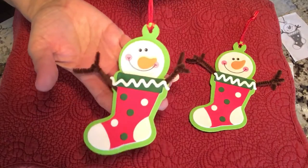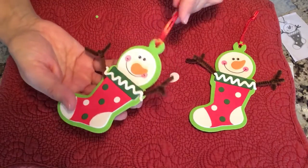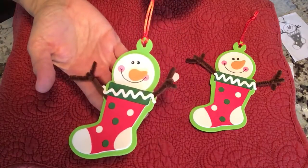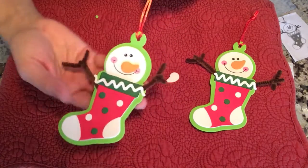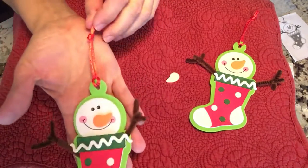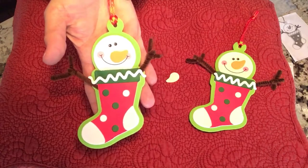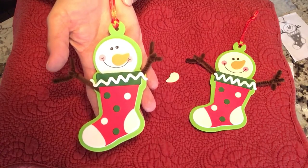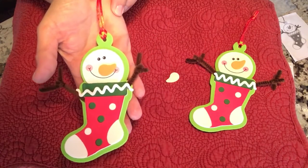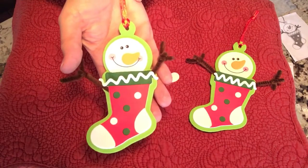Wouldn't this look great on top of a gift? You can write a name on there with Sharpie — to, from — and it could be a gift tag. Of course, it can be a gift to a teacher; I'm sure they would love it. A little addition: you can add it on top of little lotion bottles, tape it to a gift bag, or just hang it on your own tree at home, which is what I'm going to do.